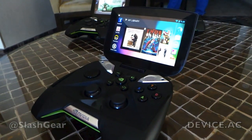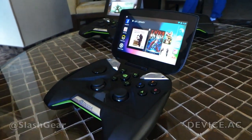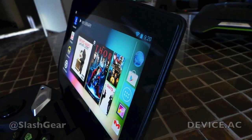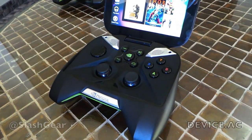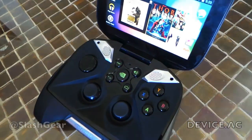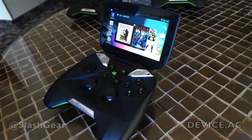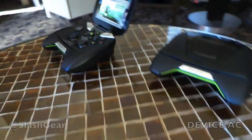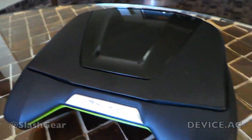First thing you'll notice is that it's a stock Android device running Android Jellybean. It's got a high quality 720p retinal quality display. It's got a fully integrated gamepad with dual analog joysticks, D-pad, all the buttons that you're used to on your console controllers. It's going to allow you to play your Android games with the precision and control that you use on your Xbox, Playstation, or game console.